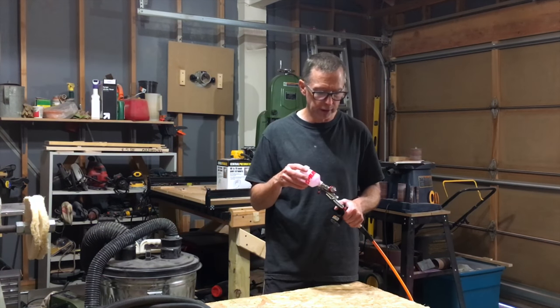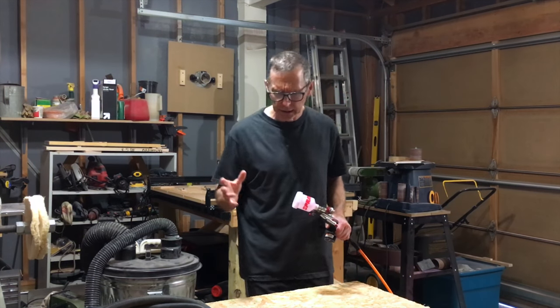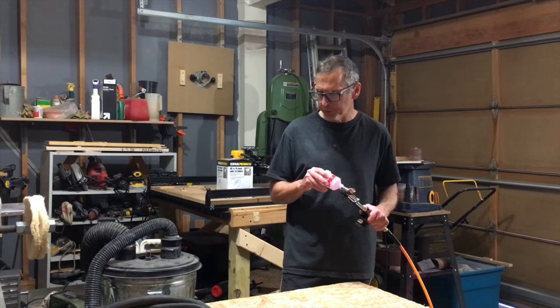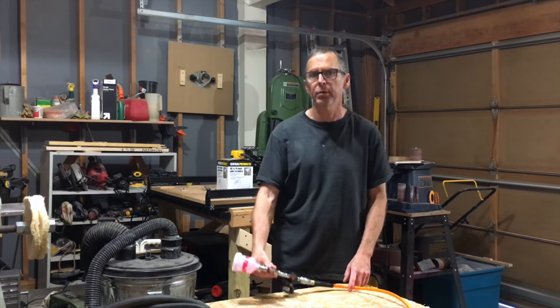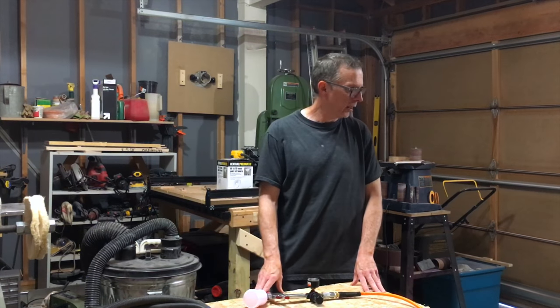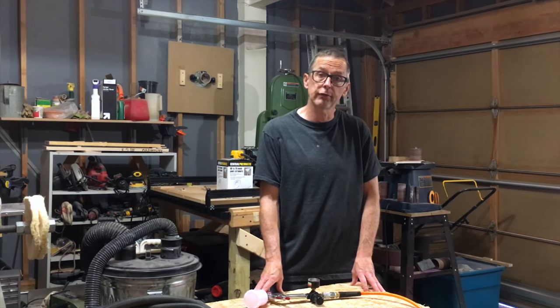That's basically everything I was going to cover as far as spray systems. I'm going to put links to all the stuff I'm talking about in the description below. I think that's going to do it for me — we'll see you in the next episode from the Luthier's Workbench.